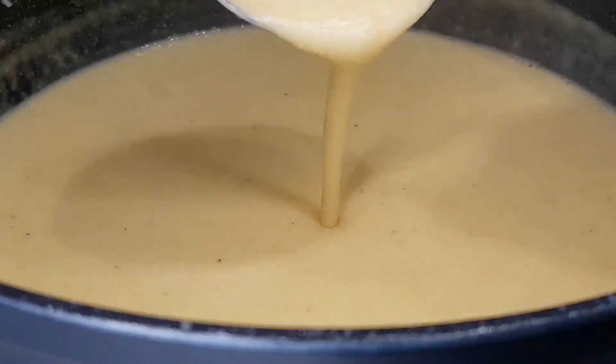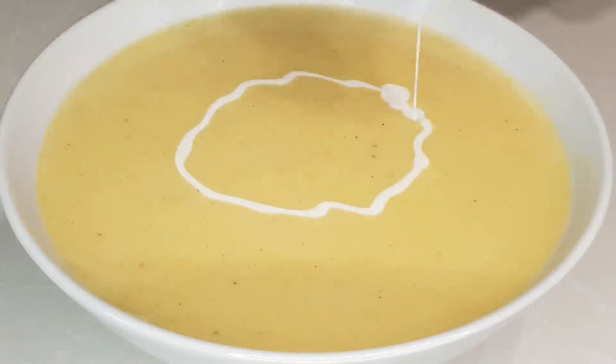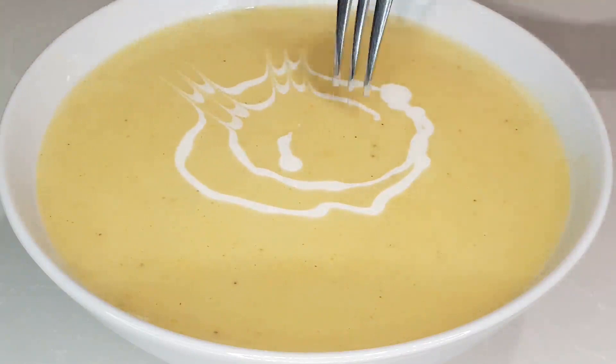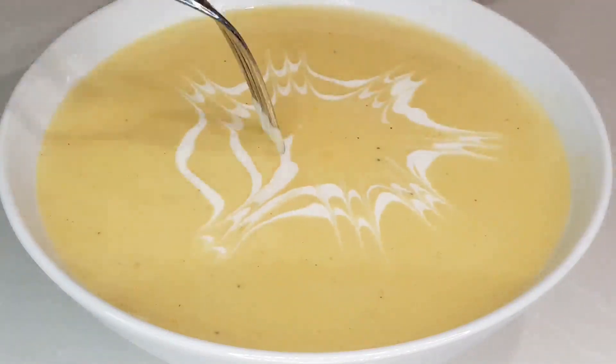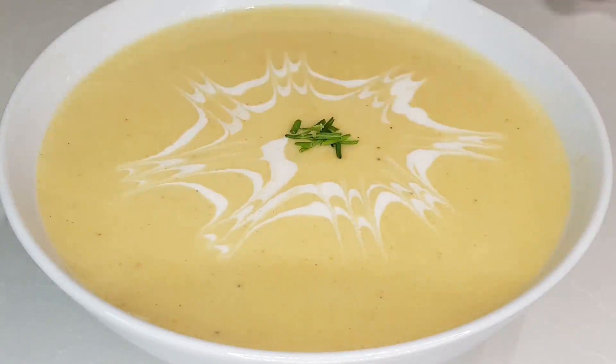Welcome back to Heaven's Kitchen, the channel where we turn ordinary ingredients into extraordinary dishes. Today, we have a heartwarming and delicious recipe that's perfect for those chilly days, a creamy vegetable soup that will surely warm your soul. So, let's dive right in.